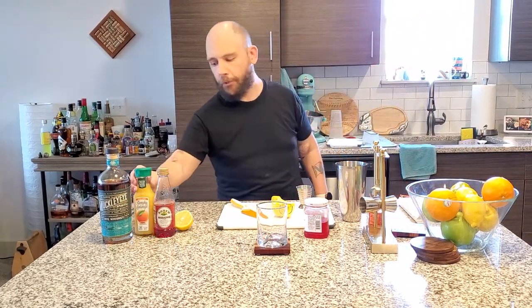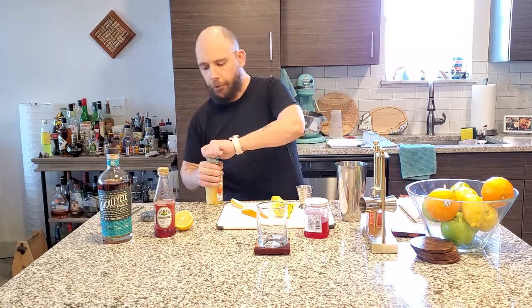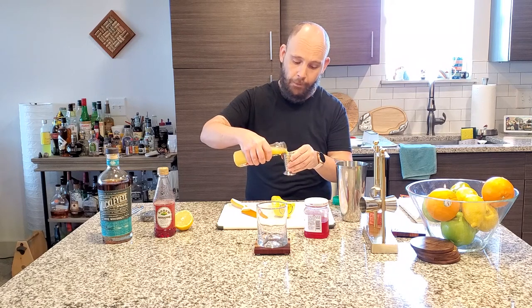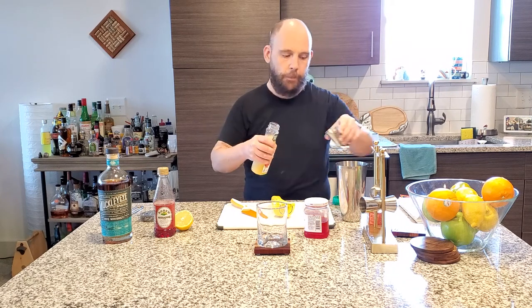Next up, half ounce of orange juice. Using Simply Orange, because, well, it's Simply Orange. Good job. Half ounce, just like that.